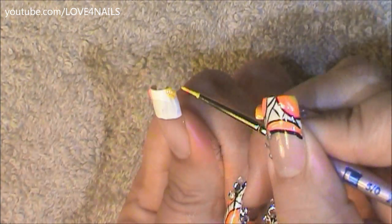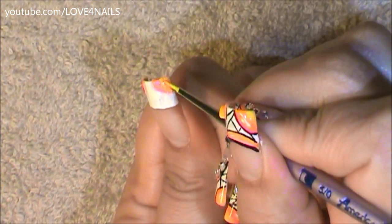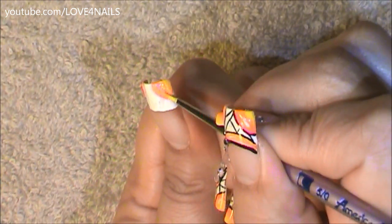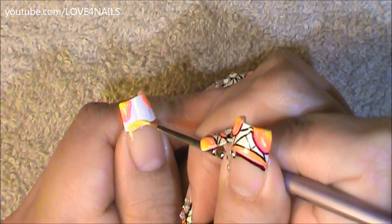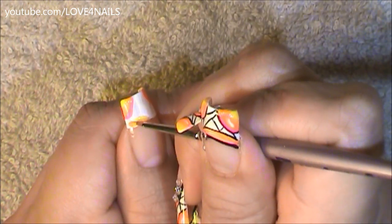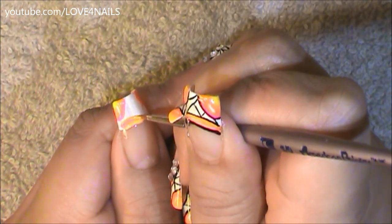I'm going to do the same exact thing on the opposite side starting with the yellow, followed by the orange color, and ending with the pink color, just stroking those colors in. Now on my lower left corner I'm going to do another half rounded shape starting with the yellow, followed by the orange, and ending with the pink color, stroking those colors in without cleaning my brush.